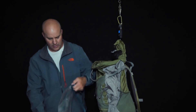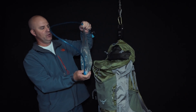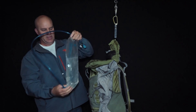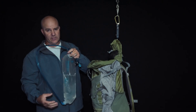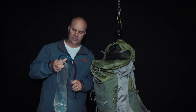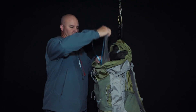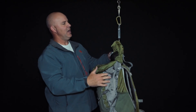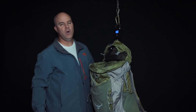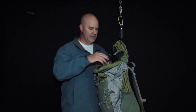I carry a Platypus bladder — this is a 3-liter bladder and right now I have two liters in it. I can go up to 3 liters, which would add extra weight, but usually it's 2 liters to a liter and a half. For a day hike, 2 liters is good to go. Pack weight is now 7.21 pounds, so we added a couple pounds there with water being one of the most important essentials.